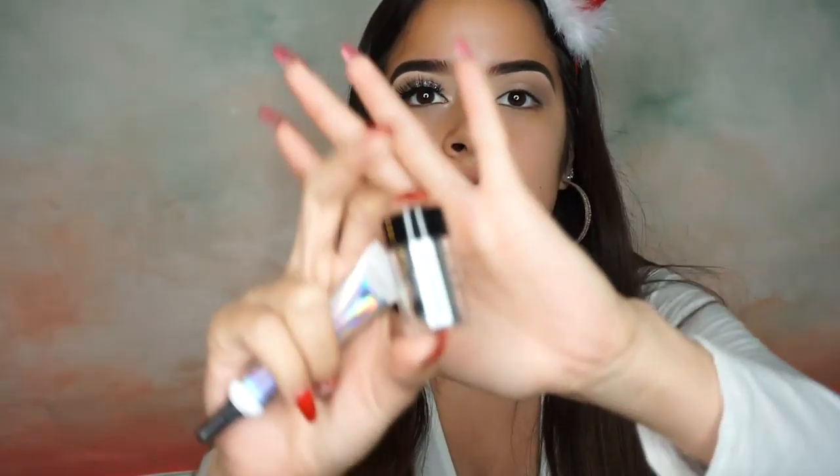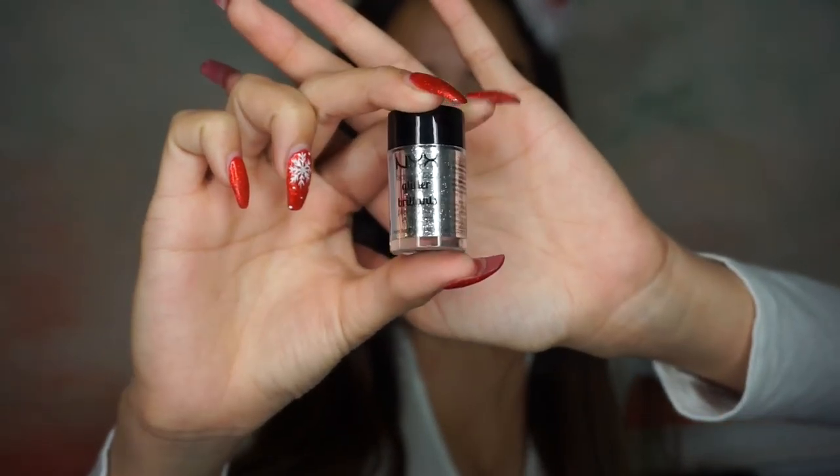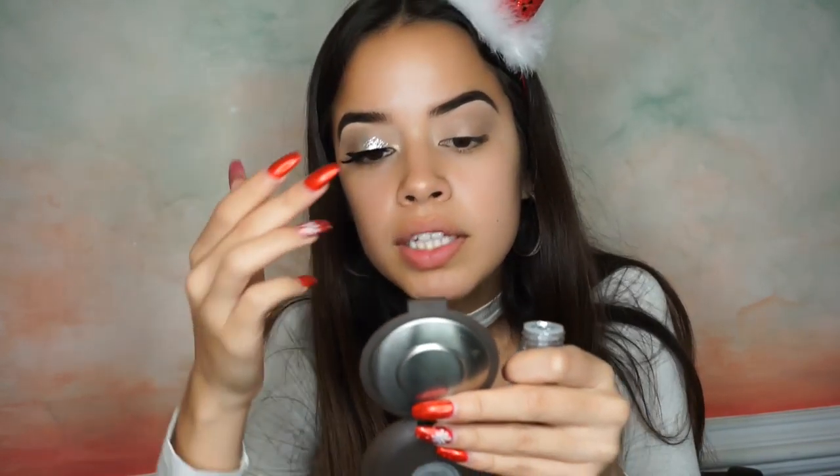For glitter, I'm going to be using my NYX Face and Body Glitter in color Glitter 10 — it's a really pretty silver. I'm going to use the NYX Glitter Primer; I'll put a little bit on the back of my hand, grab some of that glue, and place it on the inner part of my lid. Then you just place the glitter where you put the glue. It's very, very simple.